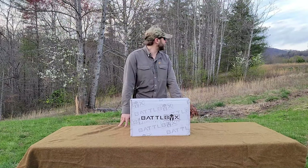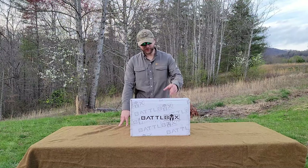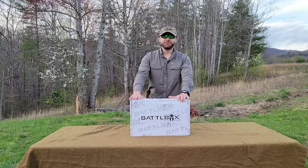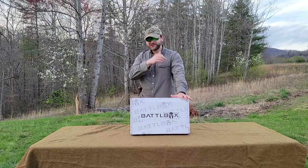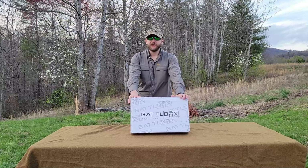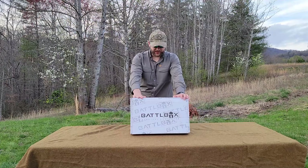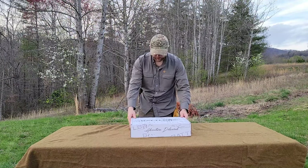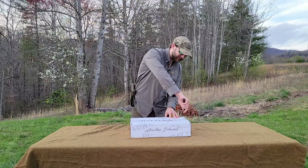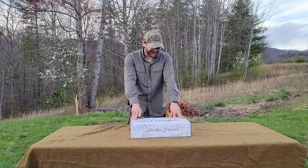Howdy guys, how's it going? Hopefully you can hear me over the sound of all these frogs just going at it. Today we're going to be cracking open Battlebox Mission 109. It's been just under two weeks since I've posted a full-length video because I've been on a short little vacation and hadn't been at my computer. We'll just jump right into Mission 109 because this arrived Monday and I've been dying to know what's inside.